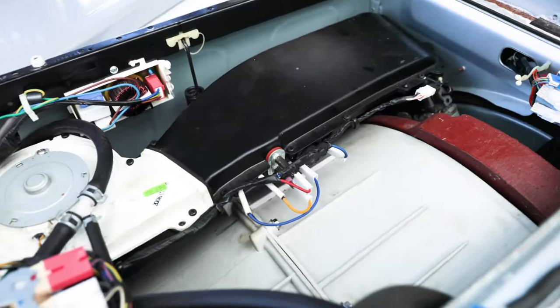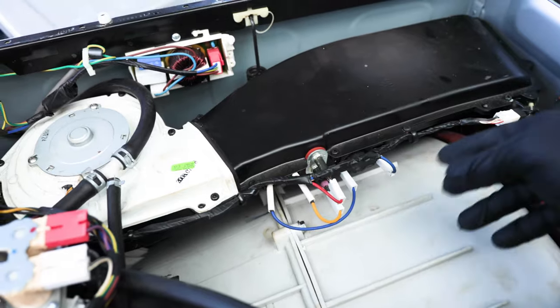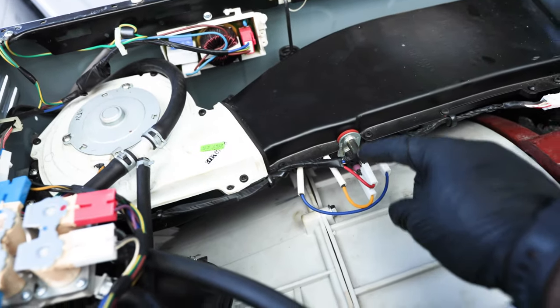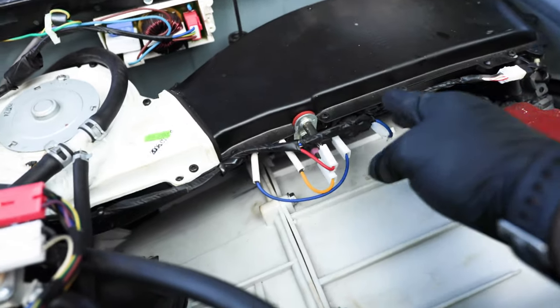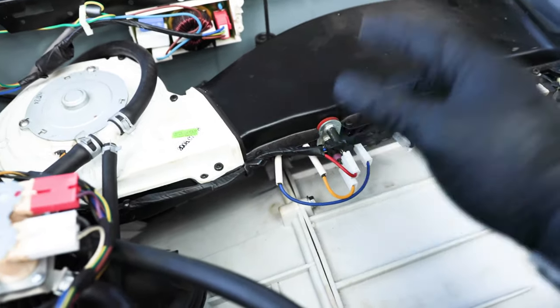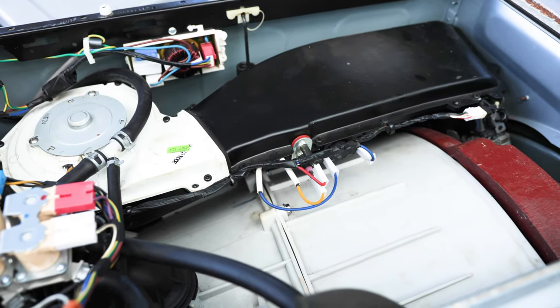If yours is a washer-dryer, you'd also need to disconnect the heating element of the dryer. To do that, disconnect the red and yellow wires — essentially just disconnect all the wires connected to the heating element, and that should take care of your problem.